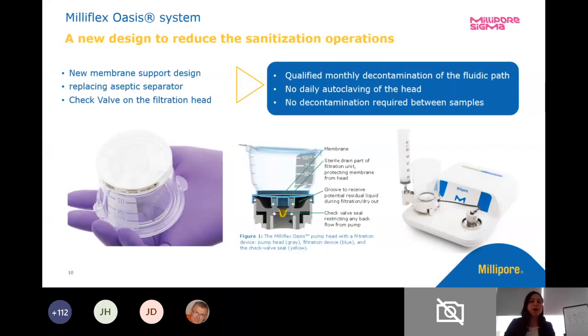We also have a disinfectant accessory that can come with our pumps. It supports membrane disinfection and if we want to disinfect the inside and internal workings of the pump, we do have a qualified monthly decontamination unit. We've done some studies on it — we have a poster we'd be happy to send that we presented at the PDA last year on the disinfection and how we validated that monthly qualification. You can still autoclave the pump head, but if you're keeping it in your laminar flow hood, there are other things you can do.